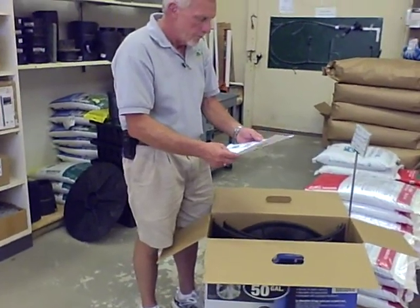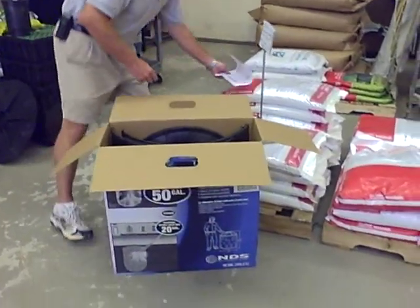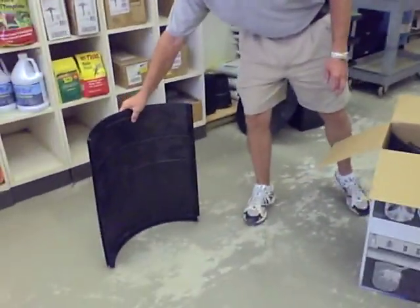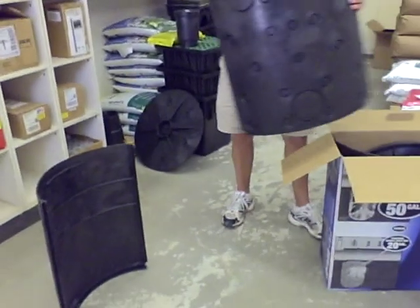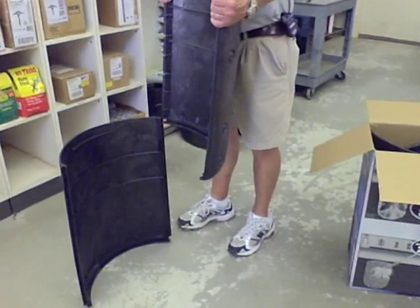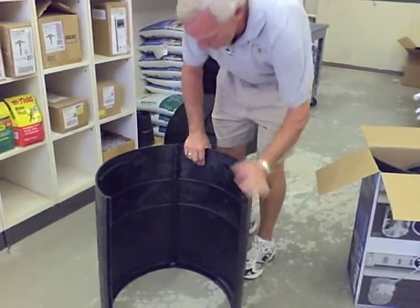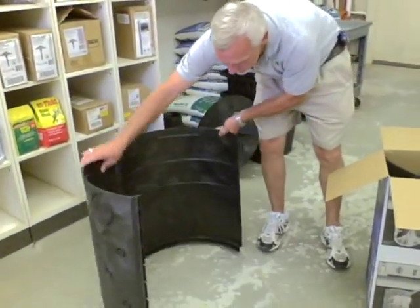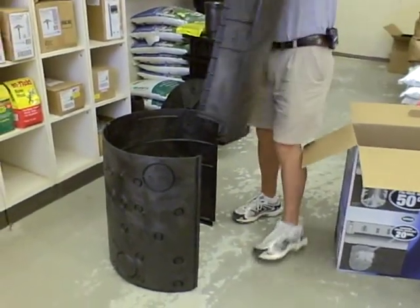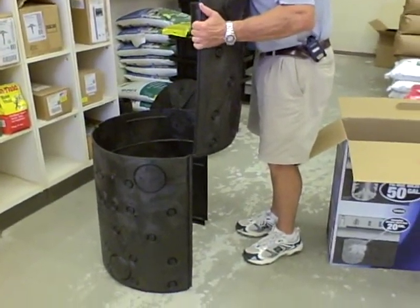In the box you'll find directions, three side panels, and one top panel. These panels interlock with one another. You'll also notice that the side panels include one-inch and four-inch knockout ports. The four-inch knockout ports are for drainage pipe connections, and the one-inch ports are to disperse water.